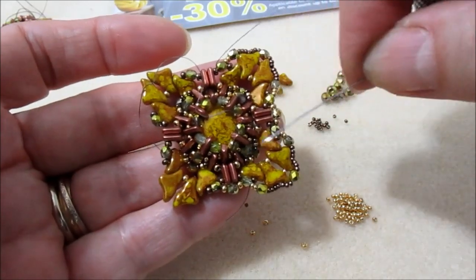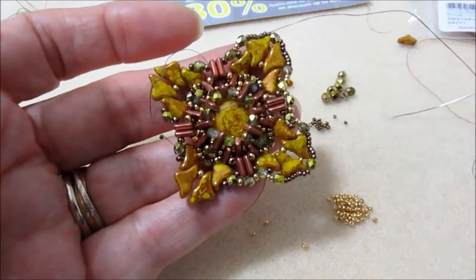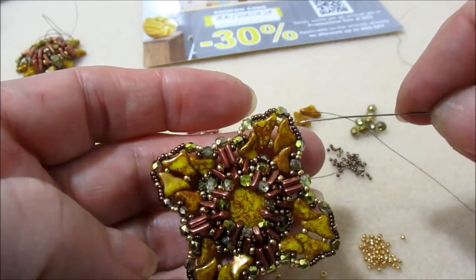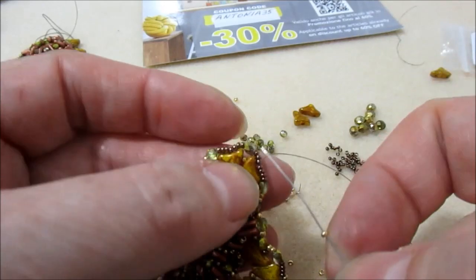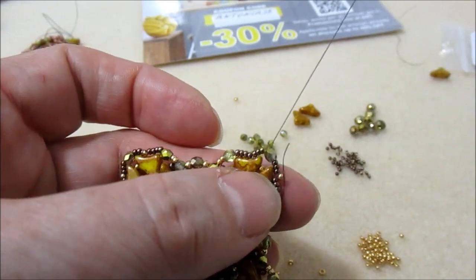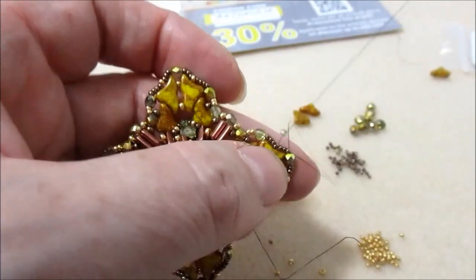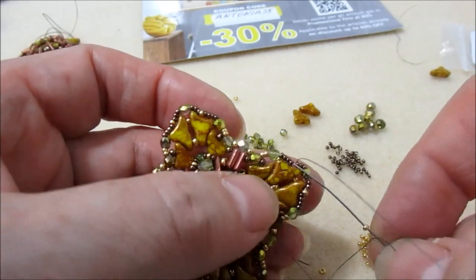Una volta finito il giro, andiamo a ripassare nuovamente in tutte le perline. Nel ripasso, quando esco dalle 4 rocaille 15-0 bronzo, prendo una 15-0 oro e vado nelle 3 rocaille 15-0 bronzo. Prendo un'altra 15-0 oro e proseguo.